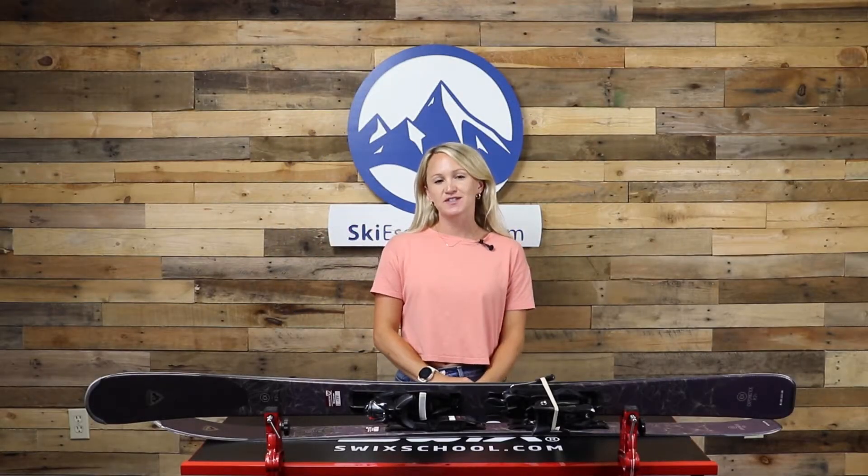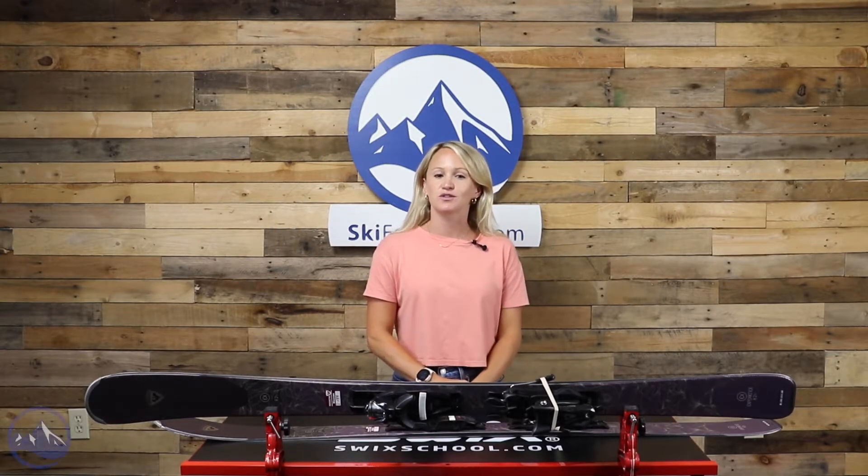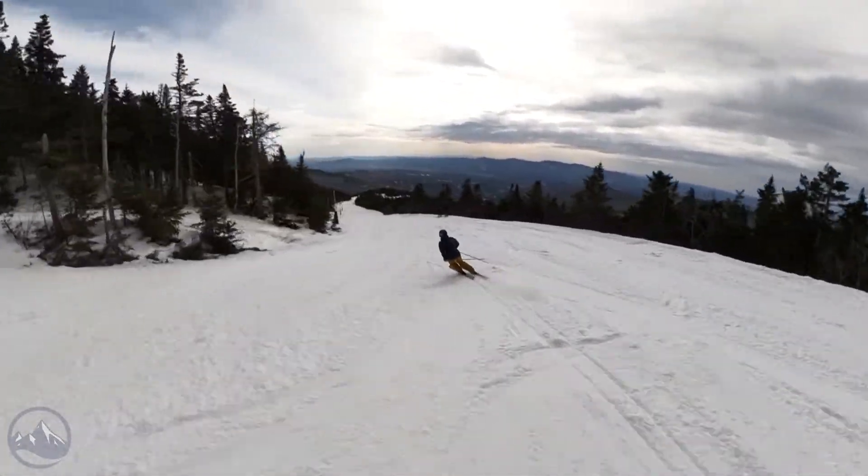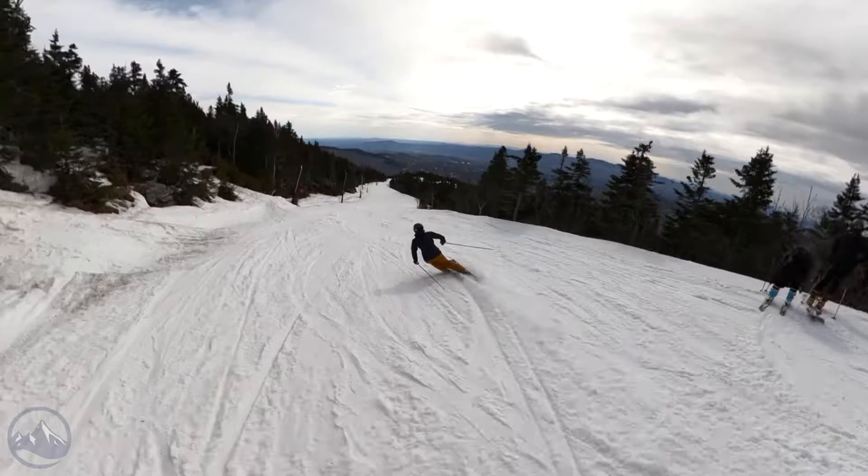Hey skiers, Emily from SkiEssentials.com. Welcome to our 2023 ski test. Today I'm talking about the Rossignol Experience 82 TI.